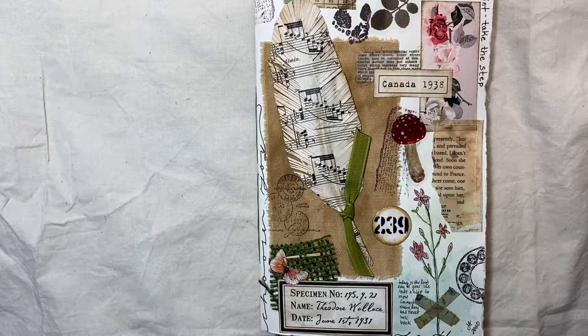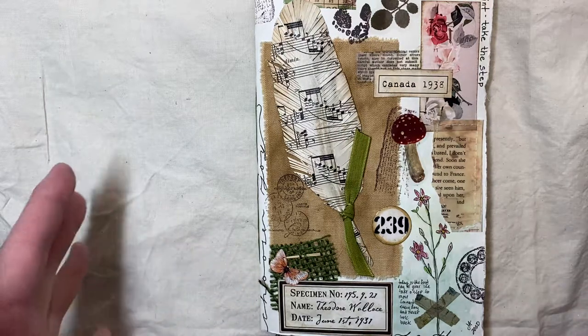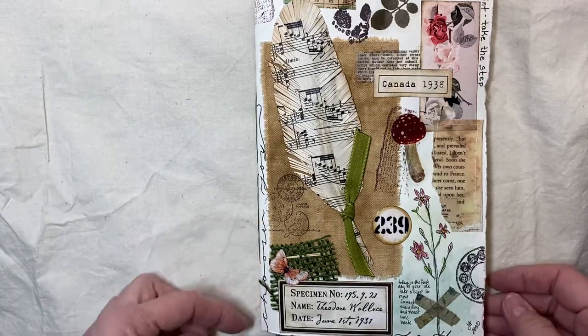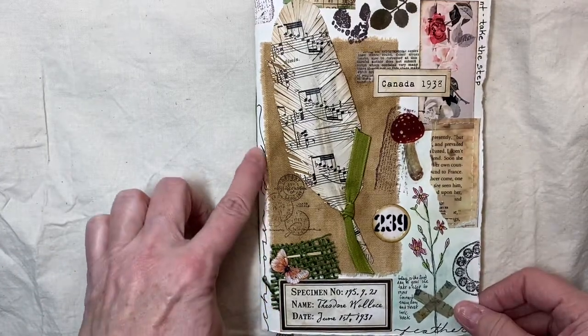Hi everyone. I wanted to try my hand at a little bit of bullet journal mixture with the junk journals. So I put 'Choose Joy' down the side here.